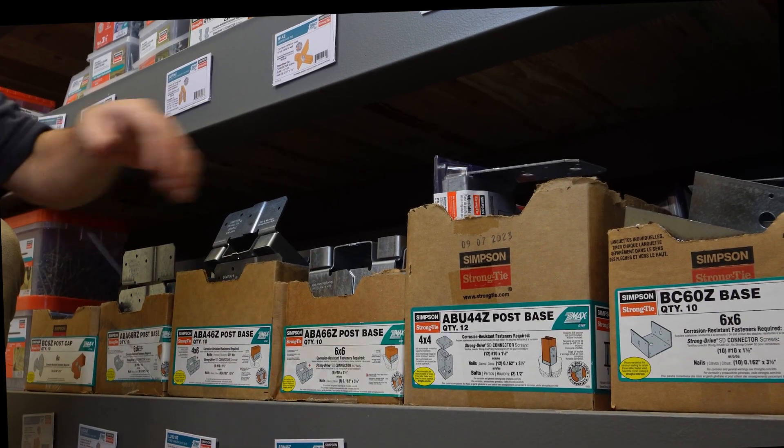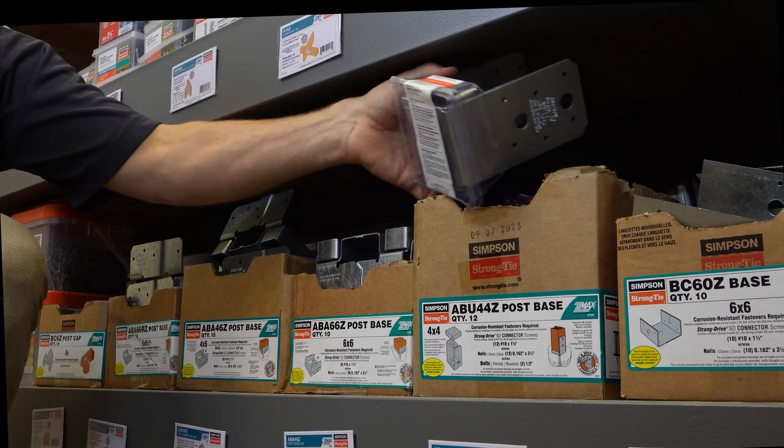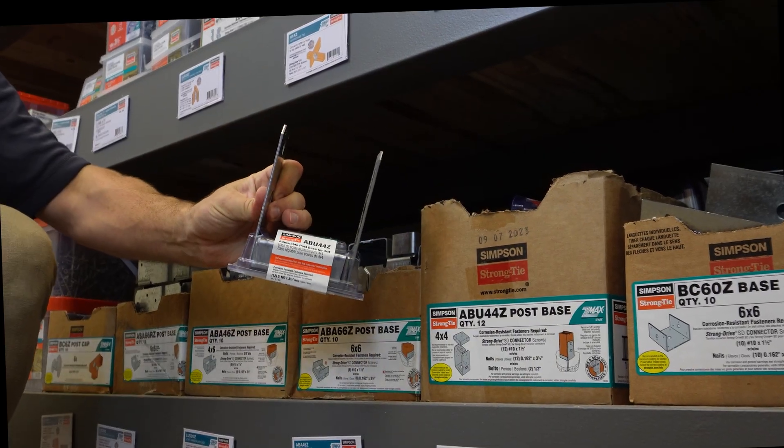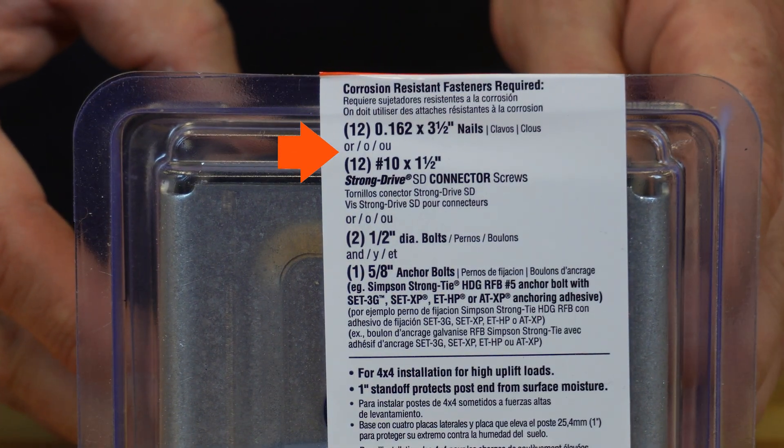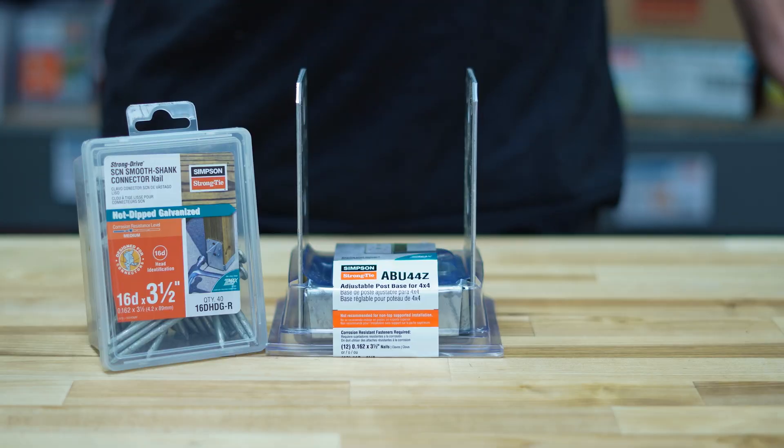Luckily, each connector Simpson Strong-Tie makes is designed and load tested to be used with a corresponding fastener. Every box of Simpson Strong-Tie connectors has a label on the box showing which type of fastener to use and if you can substitute another type of fastener.